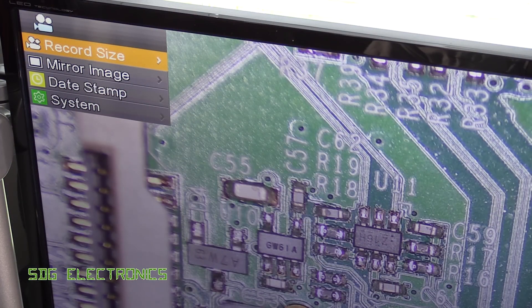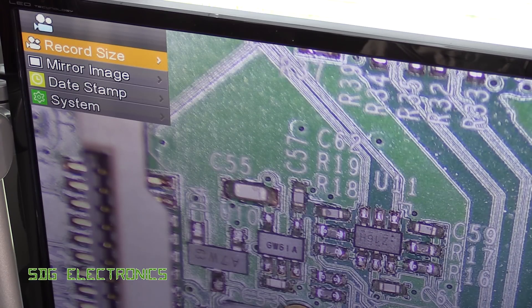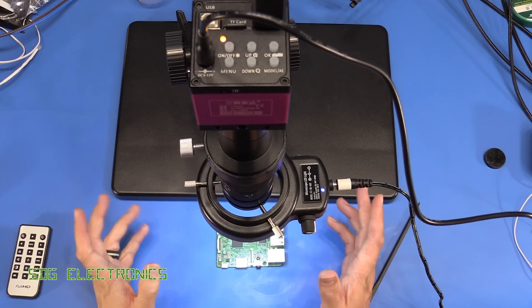One thing I noticed is that there's either a bug or some generic firmware on this camera, because if you go to the recording resolution, in addition to 720p and 1080p there's also 2K and 4K at 25 frames per second. If you select either of these, the image freezes and the camera no longer works until you reboot it — and it boots back up in 720p mode. I'm not sure if that's a bug or just generic firmware.